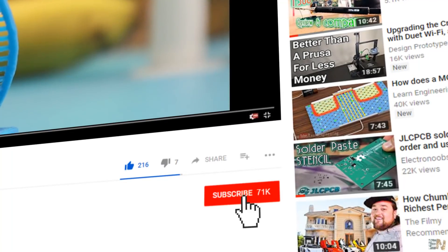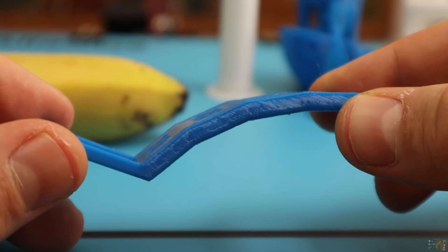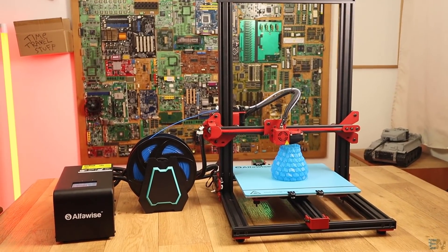Before we start, make sure you hit the subscribe button and the notification bell in order to see my future videos. Also, thanks to all my patrons for the support — so let's get started.